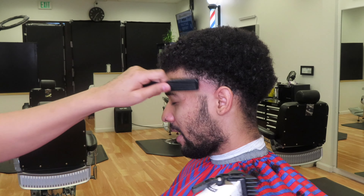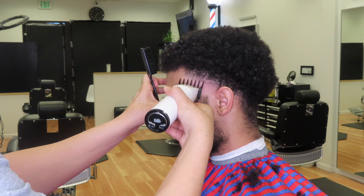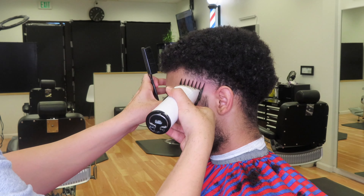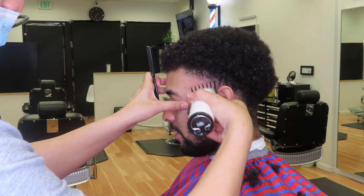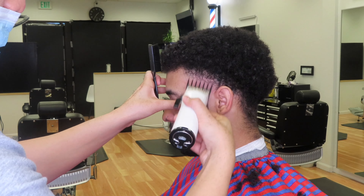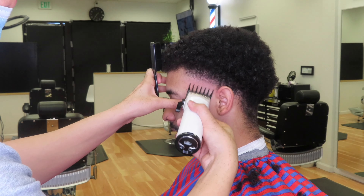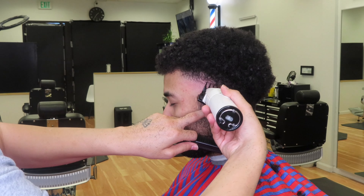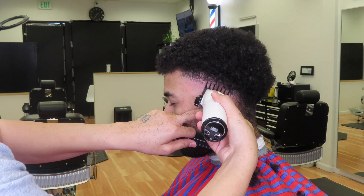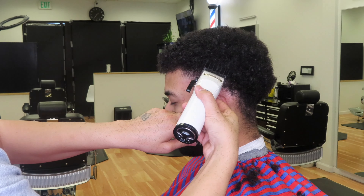So here we've got the 1.5 guard now. We're not going to be making another guideline — we're just going to be fading out into the longer hairs up on top. So you want to come in and flick out into those longer hairs up top. Then right behind the ear, come in with that guard still, and just clean up right behind that ear. You want to come in and flick out into those longer hairs.